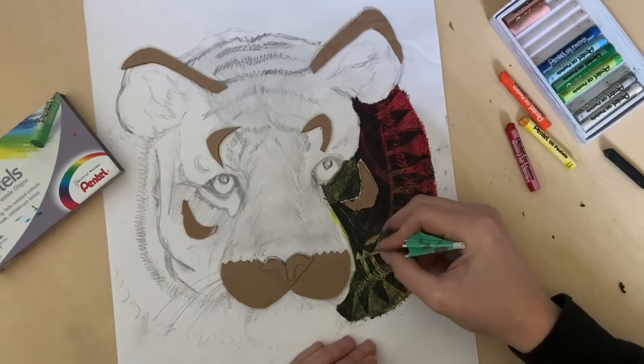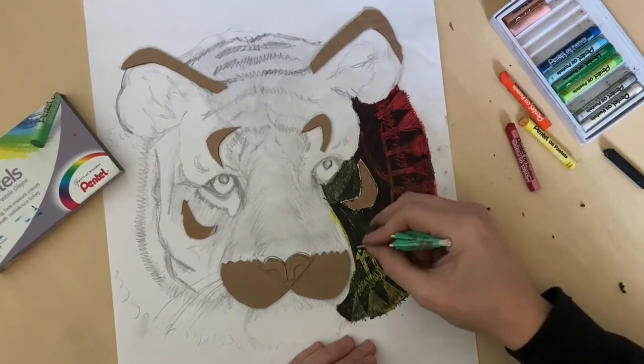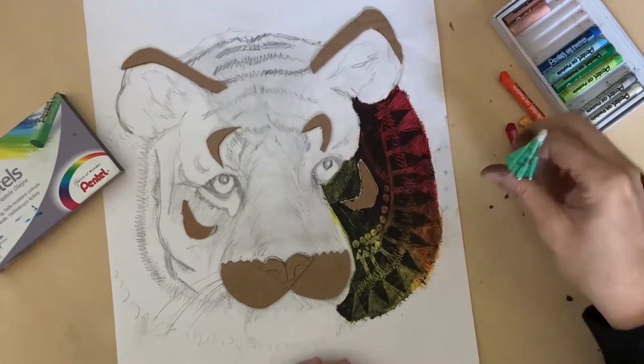It creates more interest if you do small patterns and larger patterns. Same with lines — if you're putting lines on, you do thick lines and thin lines.